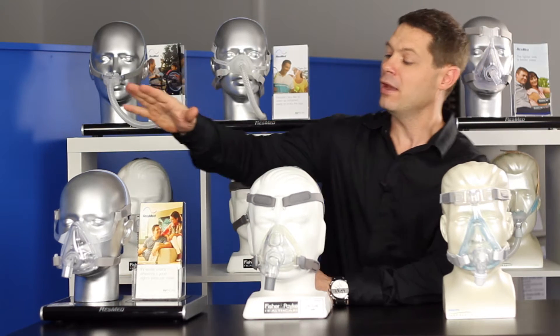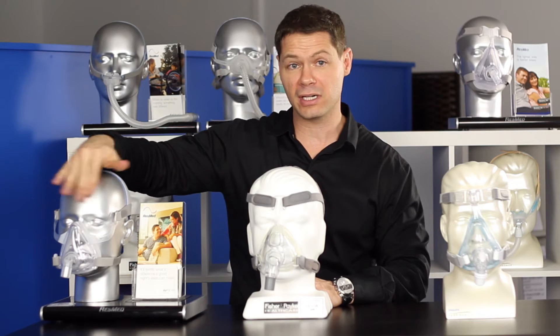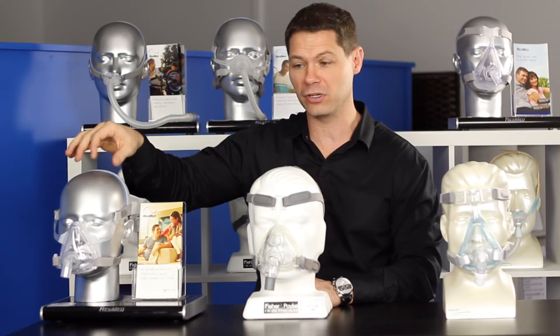We'll start with the ResMed. This is called the F10 — F for full face. There's also a Quattro Air. The difference between the two is that the F10 has the forward clear, whereas the Quattro Air has a forehead support as well.